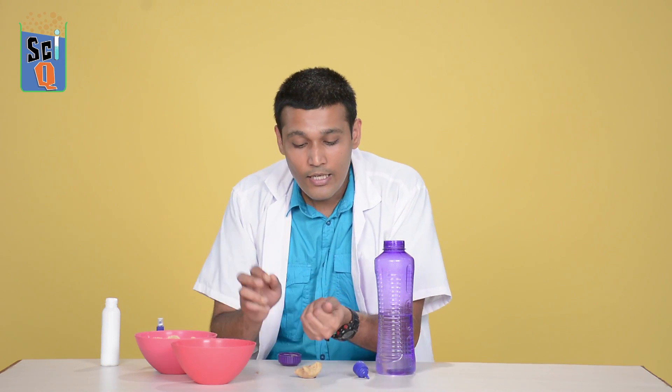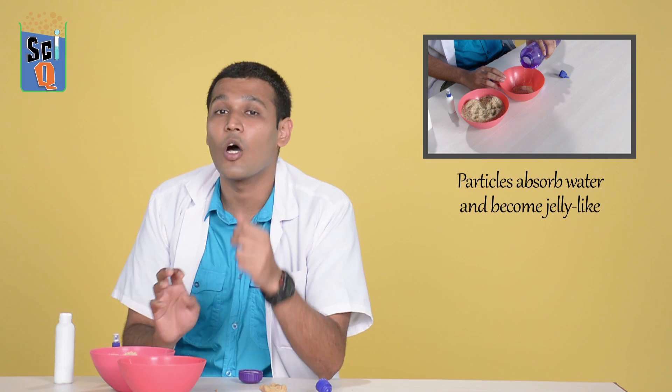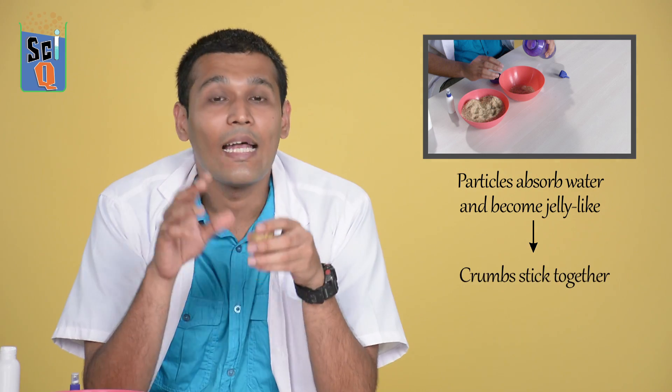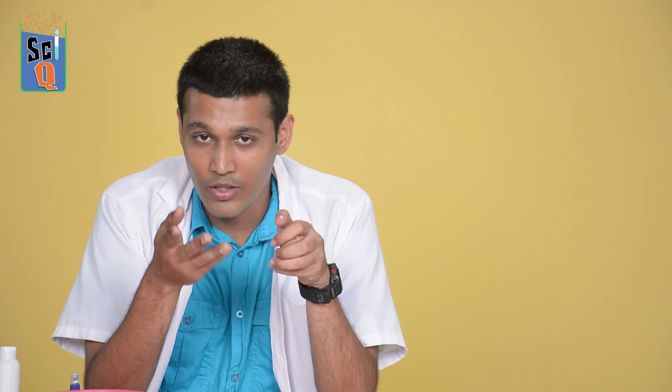You can also make small figurines — little ducks, elephants, whatever you like. Now, why did the dry breadcrumbs become pliable clay? When you add water, the particles absorb it and become jelly-like. When you press two crumbs together, they stick because they're jelly-like, and the glue spreads evenly among all the particles. When the glue dries, the diya hardens rock solid and sets.